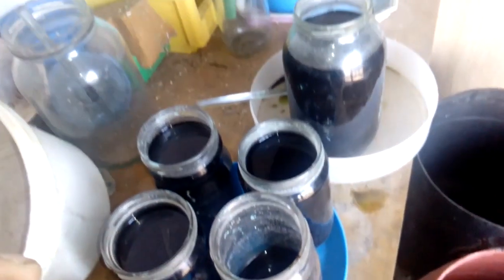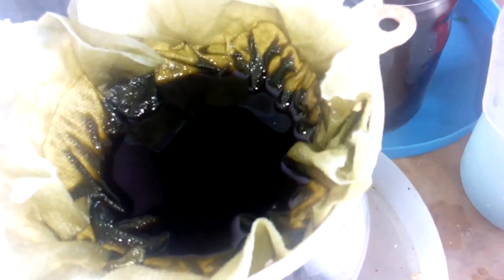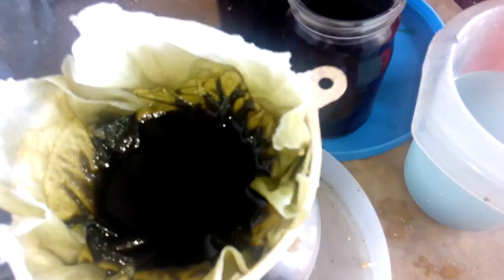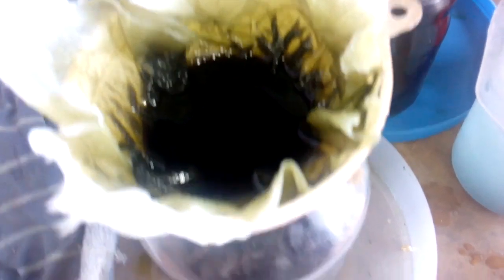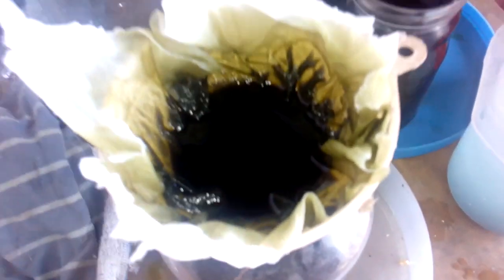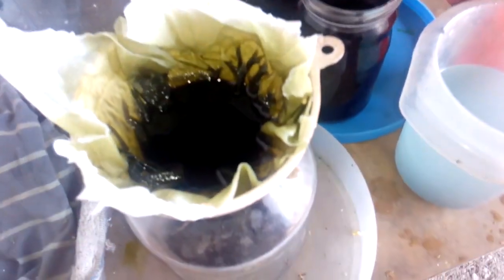Now it's time to filter and collect all the silver dust and melt it. I'm starting the filtration slowly. I use a charming plug and some paper tissue over the plug to catch every single piece of silver. I will filter everything through the same filter to collect all the silver in one filter, and then we will melt it to see how much silver we got.